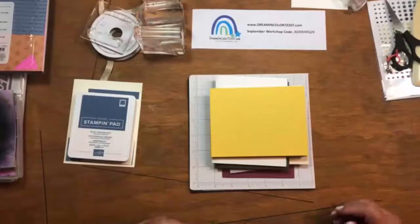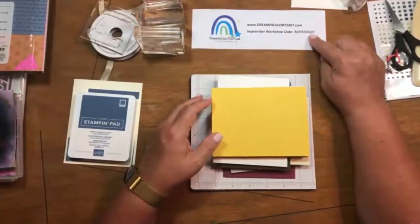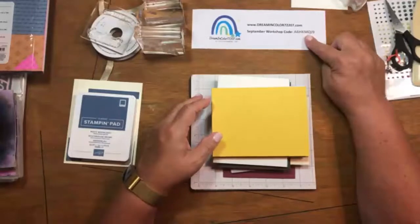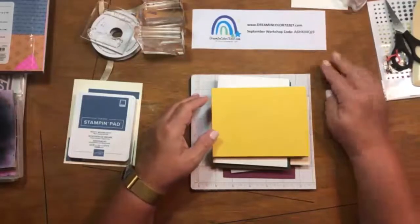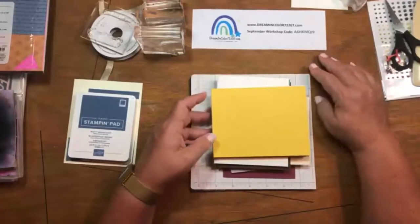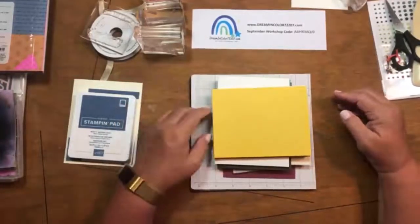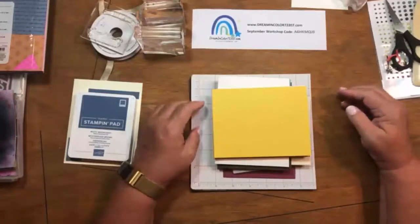Without any further delay, let me get started. On the table you'll see my logo and my website, dreamincolor72207.com. If you choose to order anything this month, please use this workshop code: A as in alpha, 6, H as in hurricane, K as in Katrina, M as in Mohawk, Q as in queen, J as in jersey, 9. If you order with this workshop code this month, you'll get a little thank you gift from me. That's if your order is less than $100. If you're close to $100, send me an email — I'd love to visit with you about ways to get savings. If you're at $150 or higher, that's a great time to consider hosting your own event.